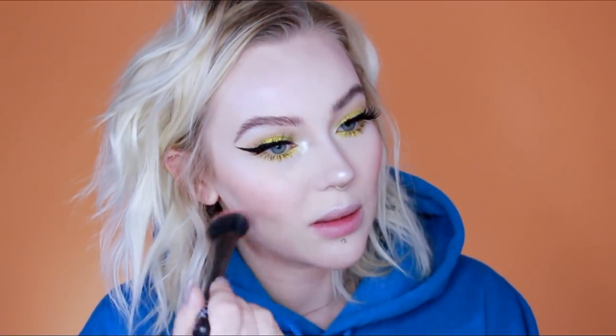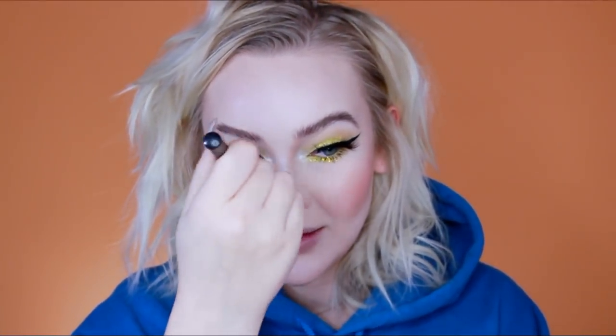I also like to add blush to the tip of my nose and over the top of my nose — I feel like it ties it all together. Sometimes I even dust it over my forehead a little bit. I remember my mom telling me when I was really little that you should always put a little bit of blush everywhere, and I think that was deeply engraved into my brain. So thanks, Mom! And that is how you go from round to a diamond.